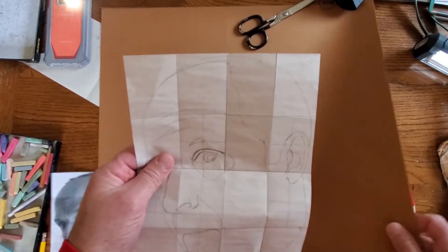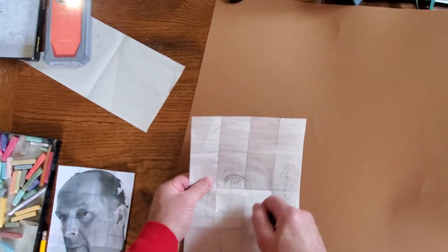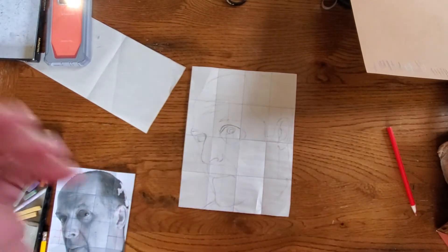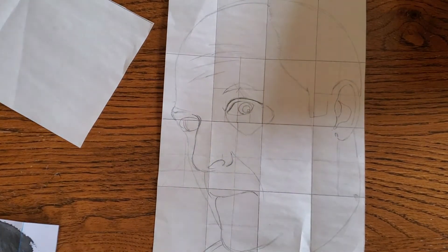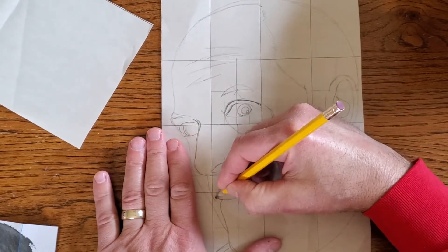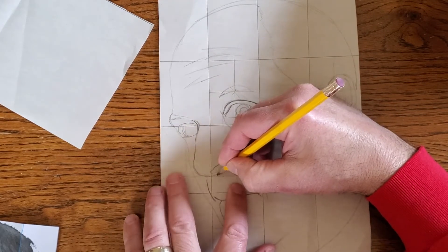So what I'm going to do right now is just darken in these lines. I'm going to move the pastel paper out of the way because if I draw on top of here and darken the lines, I'll put dents in my paper and I don't want to do that. So I'm just going to darken in these lines. They look somewhat dark, but they're not dark enough.